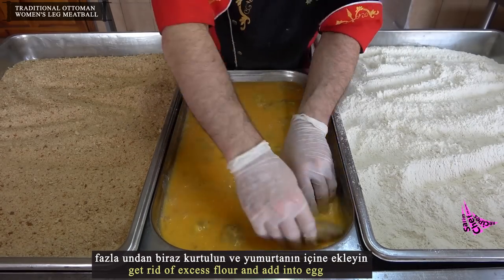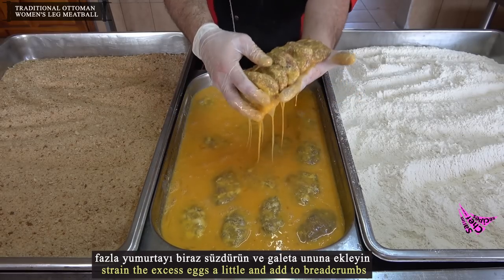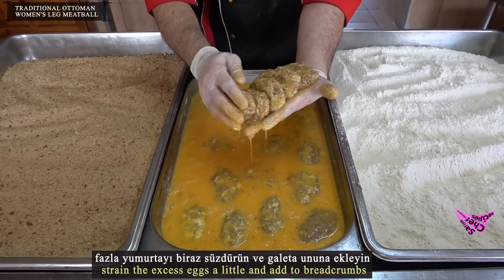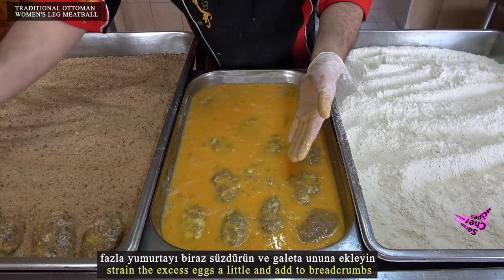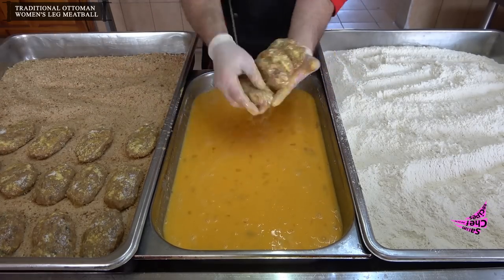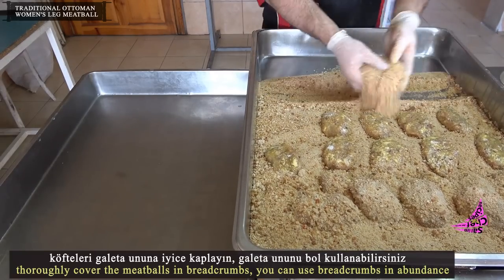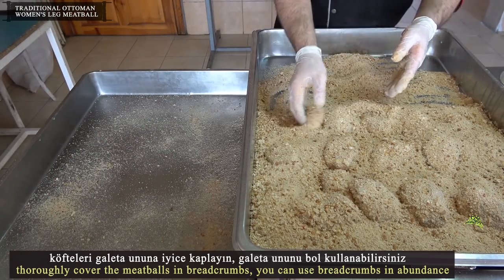Get rid of excess flour and add into the egg wash. Strain the excess egg a little, then add to the breadcrumbs. Thoroughly cover the meatballs in breadcrumbs — you can use breadcrumbs in abundance.